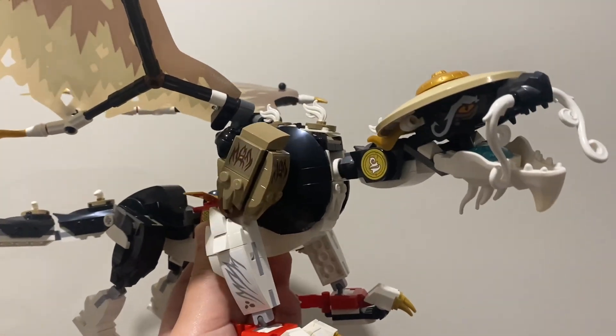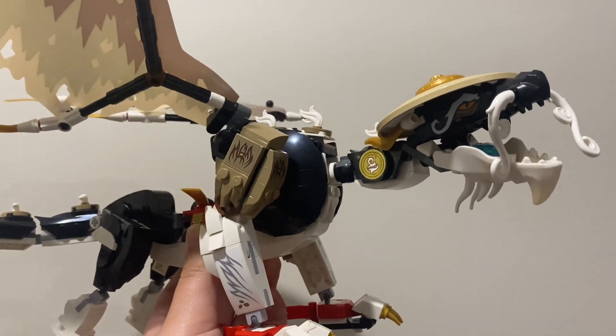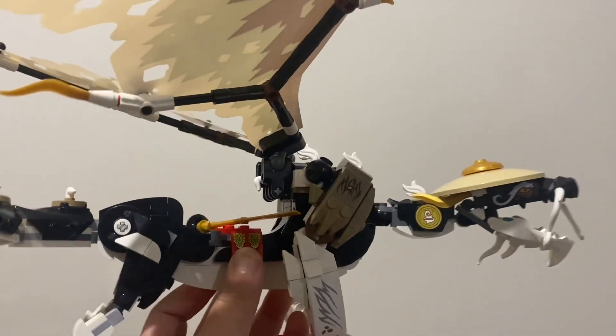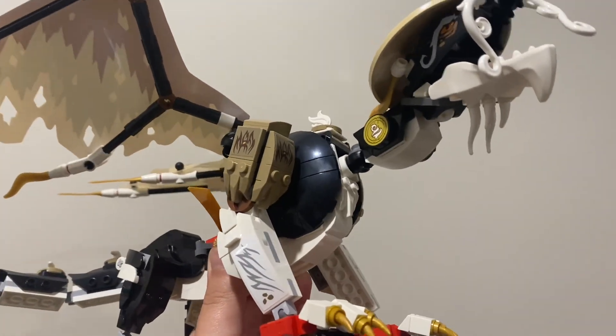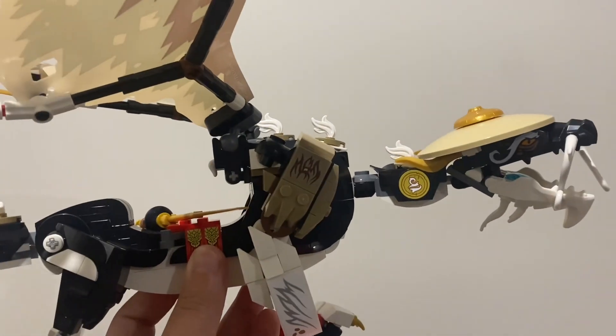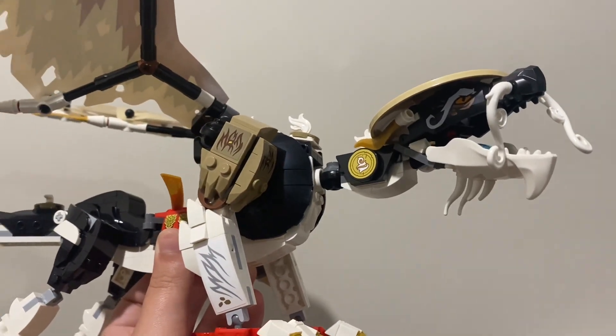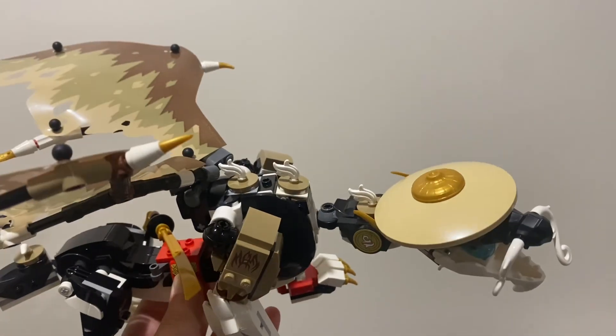This build was great. I super enjoyed building it and overall I have no complaints on this set. I feel like it could resemble the show a bit more, but I love the detailing on this dragon and I think it's just great. Overall my comments on this are great.